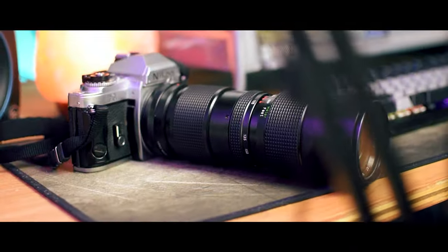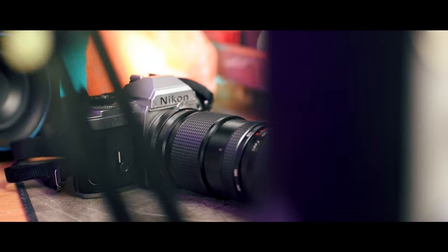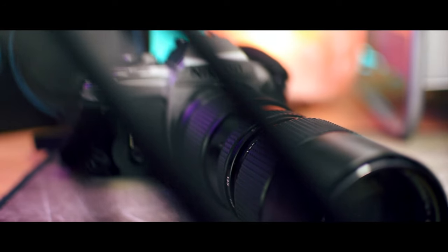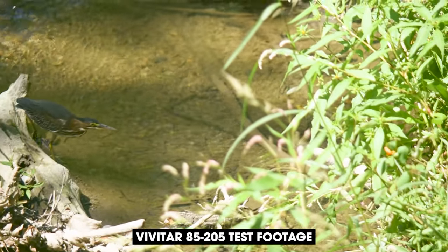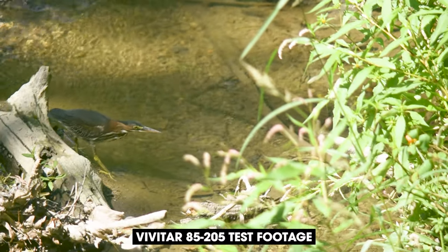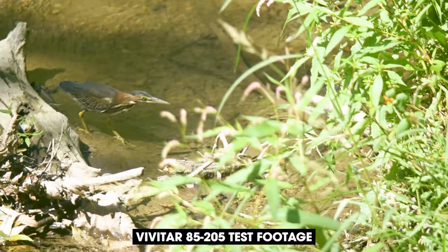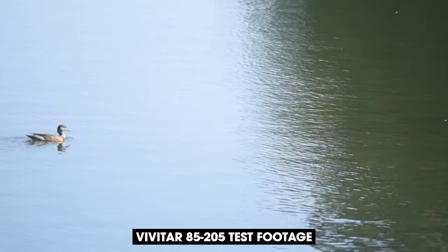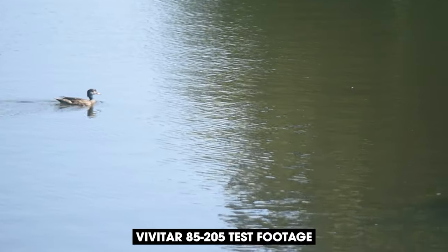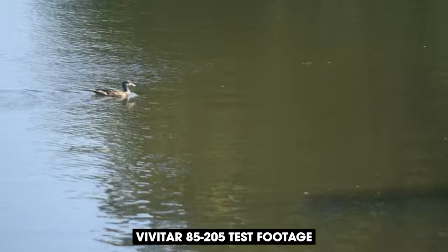Another important thing to note is that you can't shoot in auto mode with this lens. Because it's a non-electronic lens meant for film cameras, it's not going to be able to communicate with a digital camera. That means the camera won't know that it has a lens attached, which means it won't take any pictures unless you fully override it. To do that, you have to shoot in manual mode, and you also have to have an understanding of ISO, shutter speed, aperture — all of that fun stuff. So if you're new to photography, you might have a small learning curve there as well.